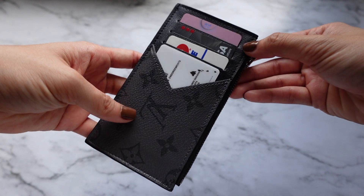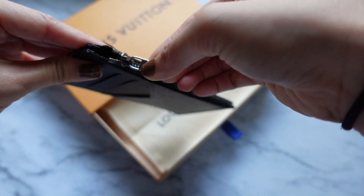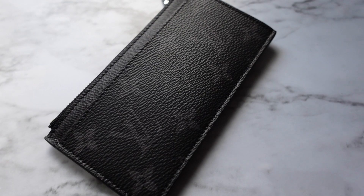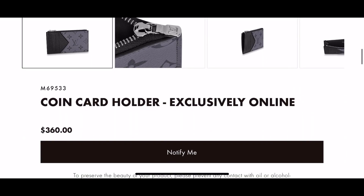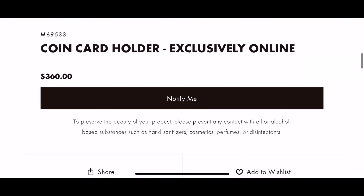This coin card holder features four card slots, a zip coin pocket, and a side compartment. This SLG is made with coated canvas and cowhide leather trim and lining, and retails for about $360 online.